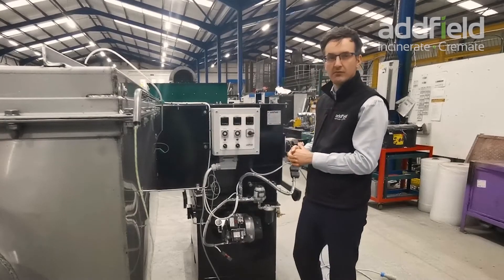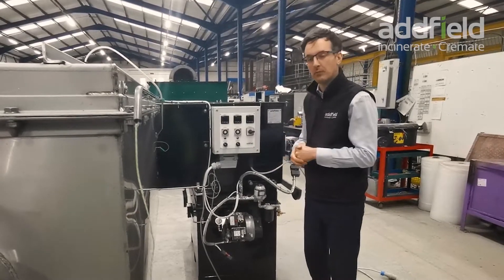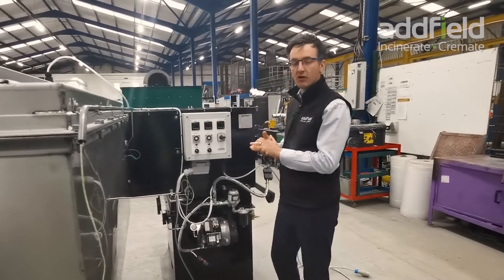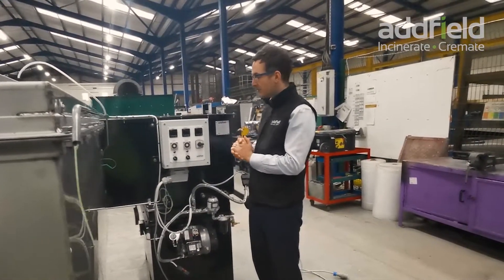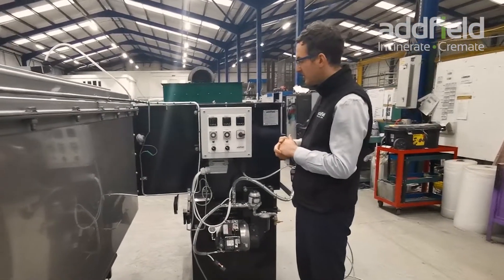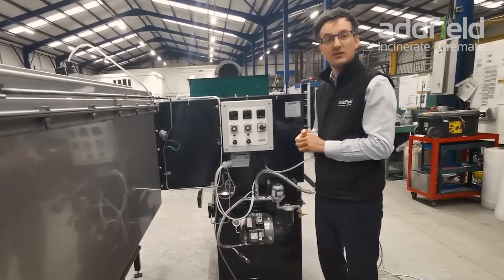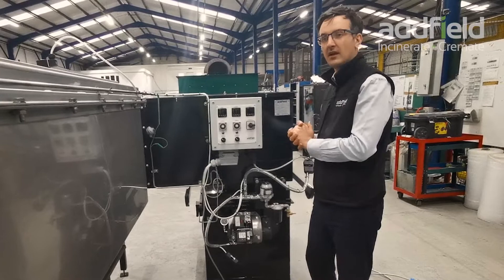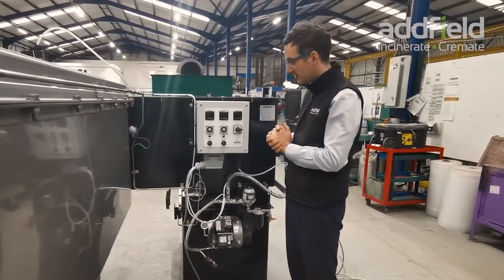The primary chamber temperature is a variable, so we might want to change temperatures depending on what type of waste we're processing. The secondary chamber is set to meet the legal requirement that machines like this hit minimum operating temperatures, ensuring we're meeting those requirements. The exhaust duct temperature sensor tells us the performance of our scrubbing system — if we've got a particularly high temperature, we know we may have a problem with water and the quenching of the system.